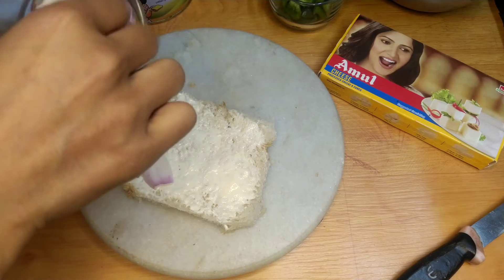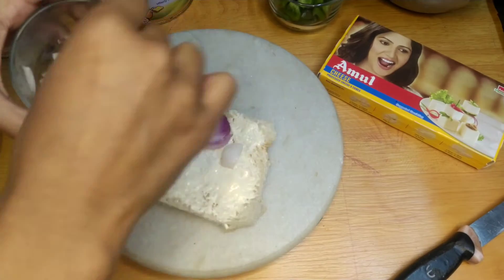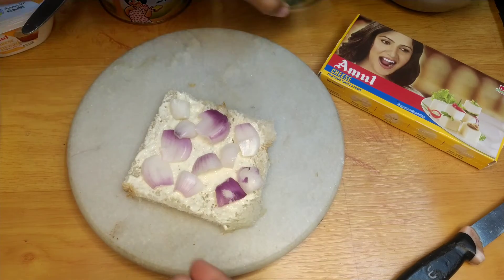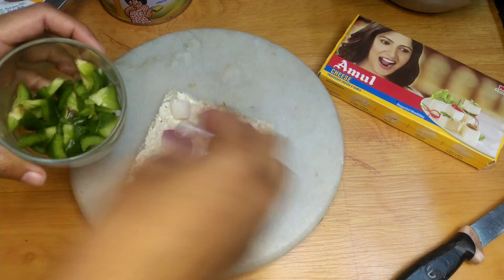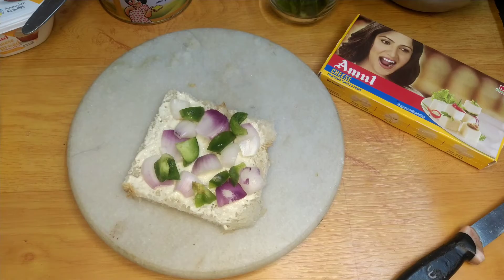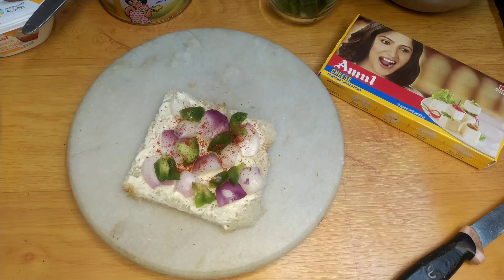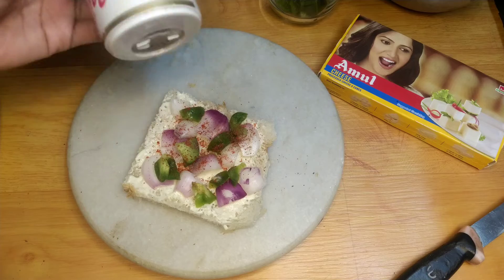We have to cut the veggies and put the bread on the other side. Then we have to put the red chili powder on it and sprinkle it. We will also add a little black pepper powder.